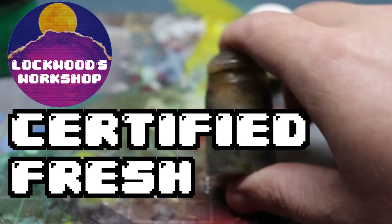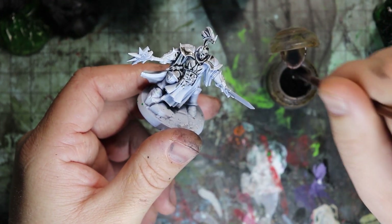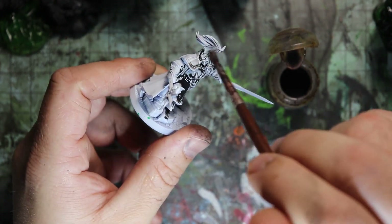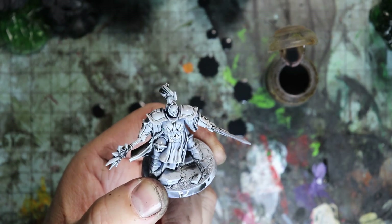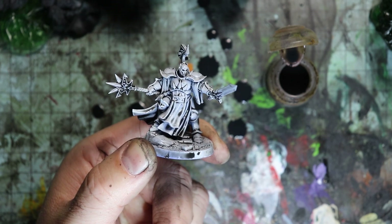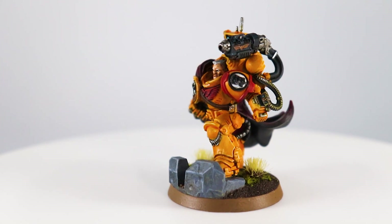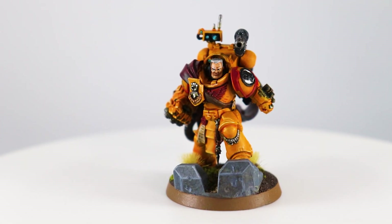Certified Fresh Nuln Oil. Let's just put some of that down on the model here. Wow, look at the way it flows. I think that's the olive oil, man. Well, I'm gonna set this thing aside to dry and we'll come take a look at it here in a minute. Wowee, look at those colors. That Nuln Oil really makes this model pop.